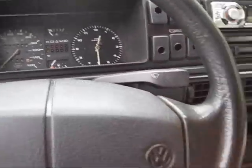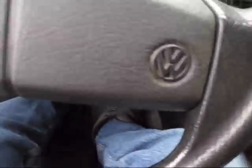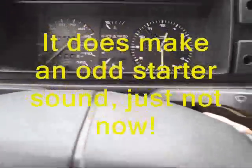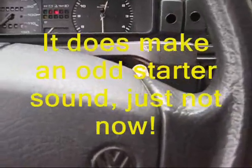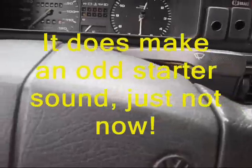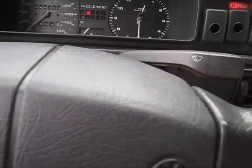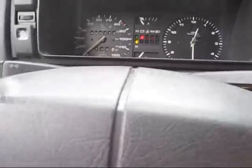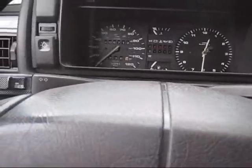I'm going to start the engine — the starter makes a little bit of a funny sound, it's always done that, so I just want to make you aware of it. Okay, listen close. Let me try that again. Okay, one more time. Here we go.